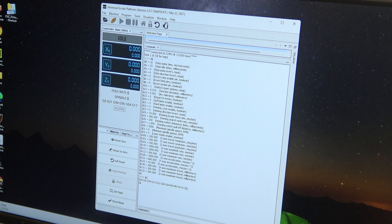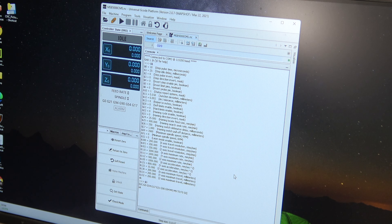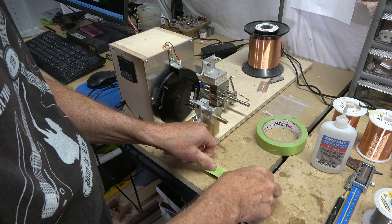Universal G-code Sender is the program that actually sends the G-code to the winder. First I connect to the winder, which shows a list of all the settings confirming it's connected to the Arduino inside the winder. Then all I have to do is load that file. But before I run it, I have to install the bobbin onto the winder itself.